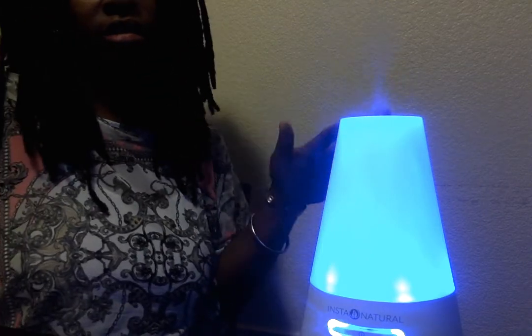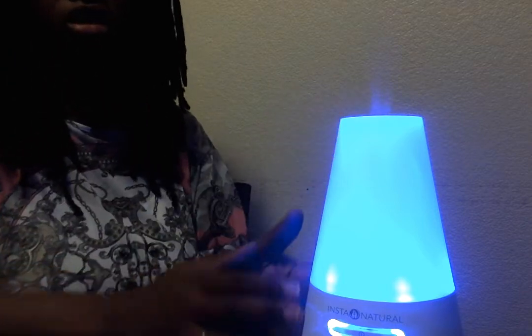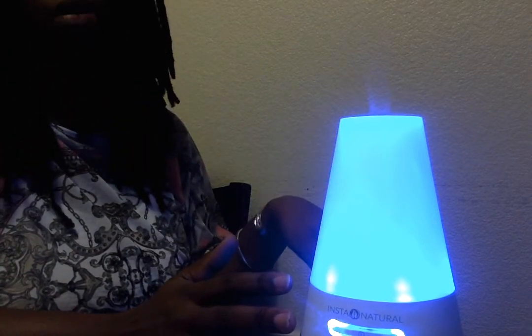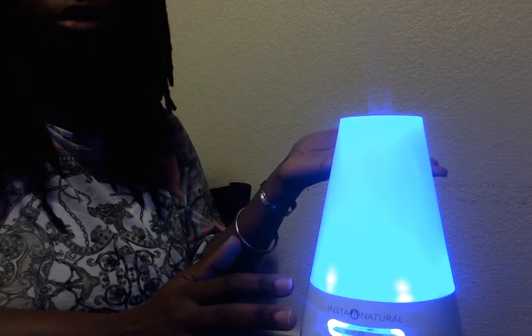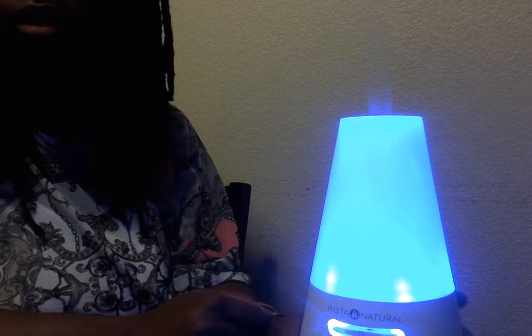It has its purpose, but I'm using it just to get a fresh scent in the air of my home. With this diffuser it usually carries throughout my house. I have a 1,500 square foot apartment and you can smell it throughout the house, so it's great. Thank you.